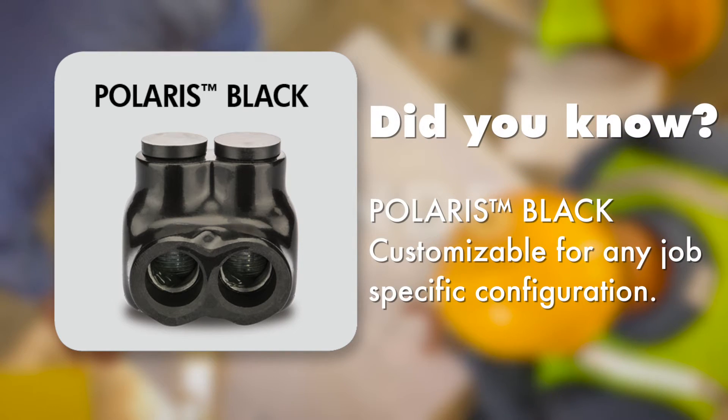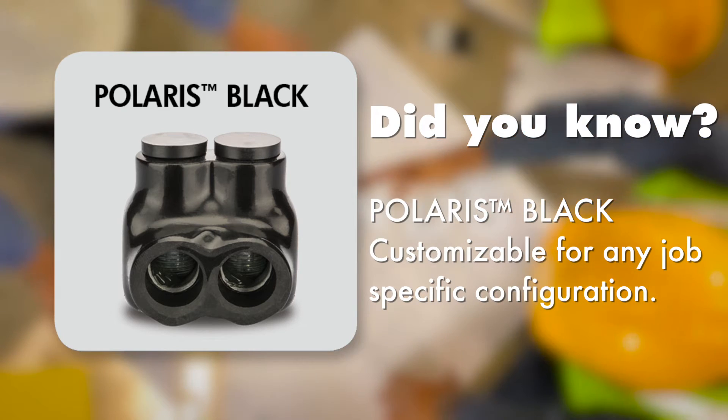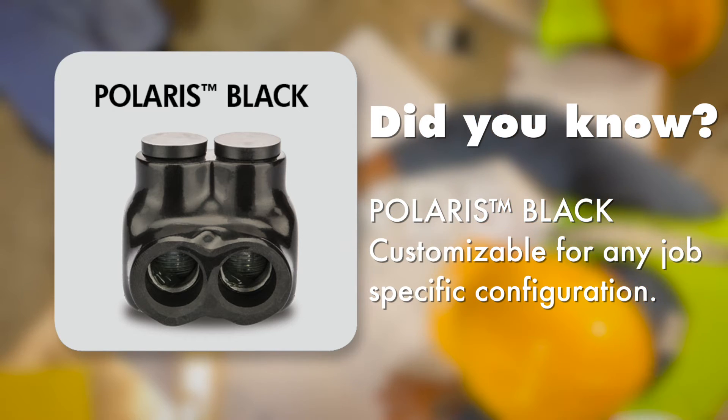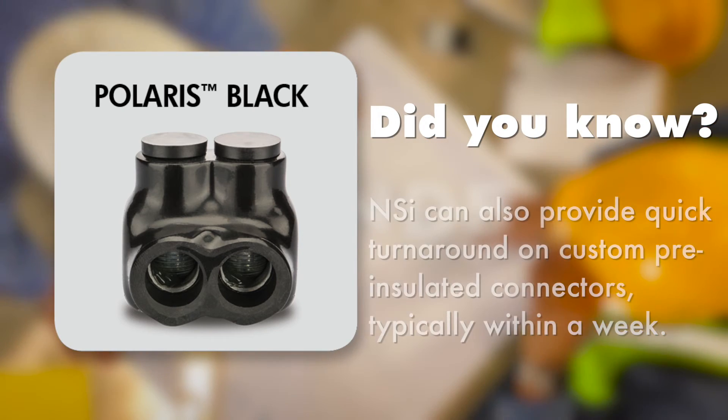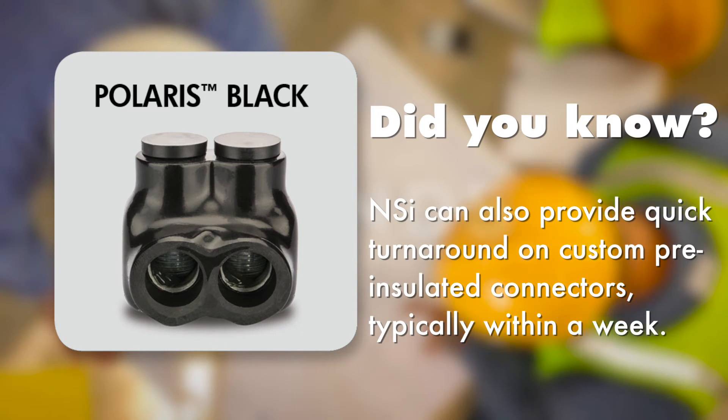Polaris Black is also customizable to any job-specific configuration you desire. This is especially effective when you want to remove labor from highly repetitive or space-sensitive projects. NSI can also provide a quick turnaround on custom pre-insulated connectors, typically within a week.